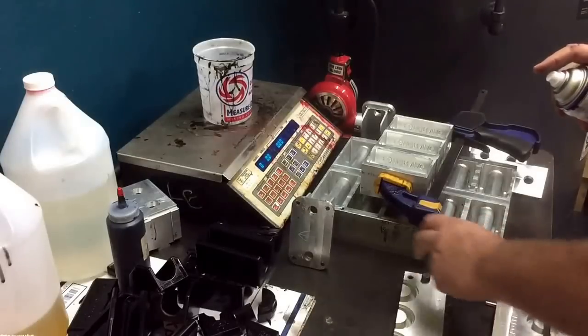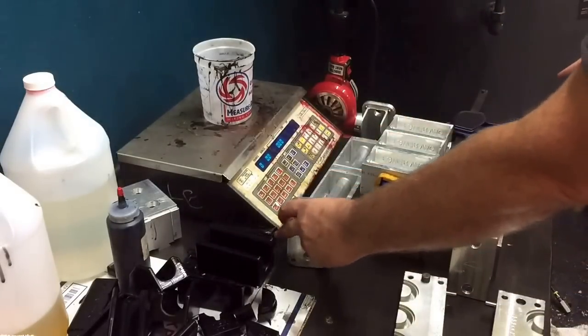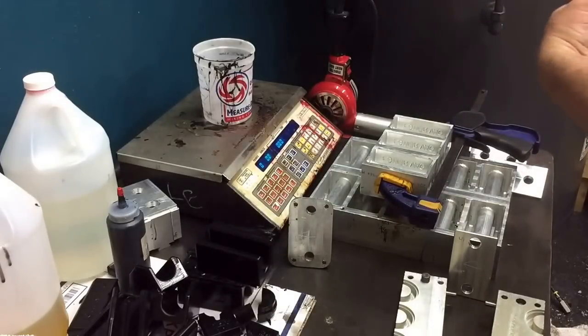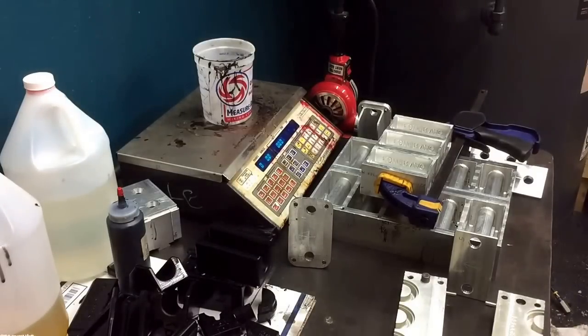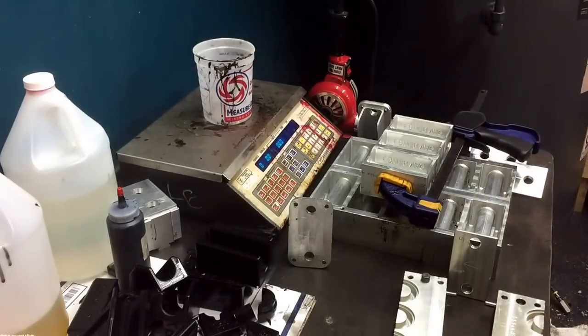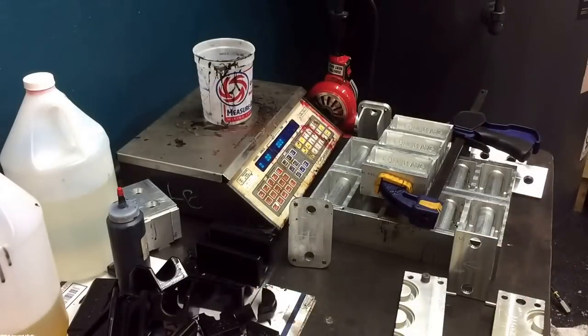Just definitely want to make sure that every surface has got mold release on it. Because especially with aluminum — which is most of what I have experience with — if you put two pieces of aluminum together with urethane and you don't have mold release on it, they're not coming apart. Not easily anyway. You may be able to heat it up and get them apart, but if you need to stick two pieces of aluminum together, use urethane.